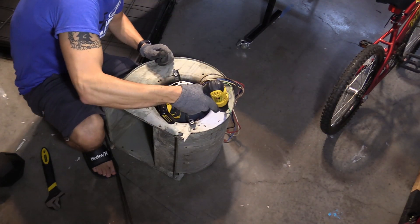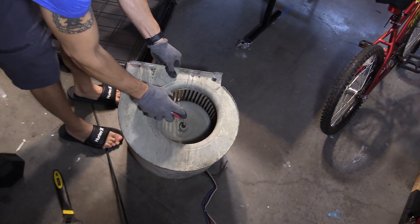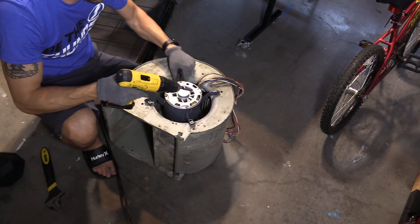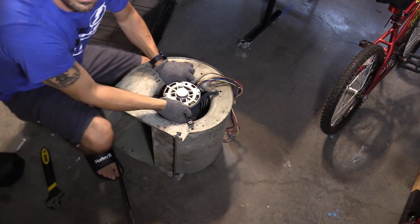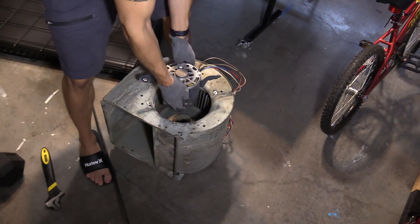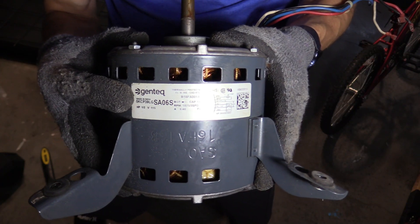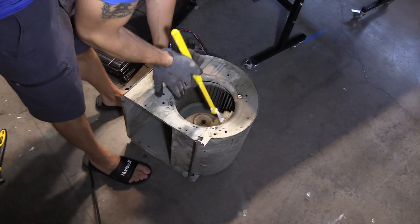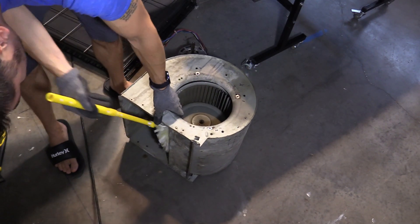Right here I'm removing the ground wire — the new motor comes with a ground wire. I'm using WD-40 so I can easily slip out the motor. Sometimes you may have to bang on the other end and it should slip right out. The part number is right here.